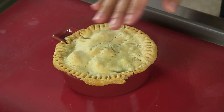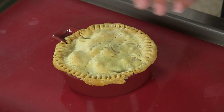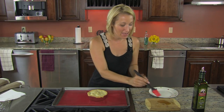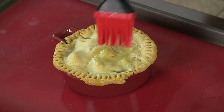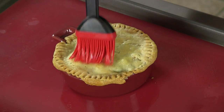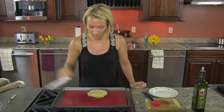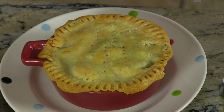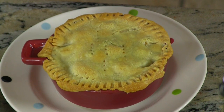30 minutes have passed and our chicken pot pie is ready — and it looks gorgeous. Perfect golden brown. You can even add a little touch of olive oil to the top just to keep that golden brown nice and strong. All we need to do now is transfer it over to a plate, and you have the most perfect low-fat, low-salt chicken pot pie.